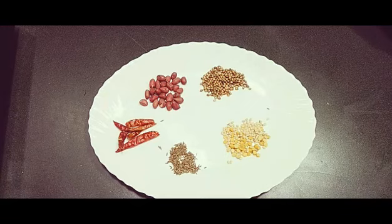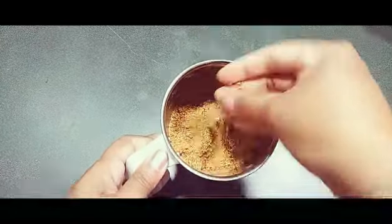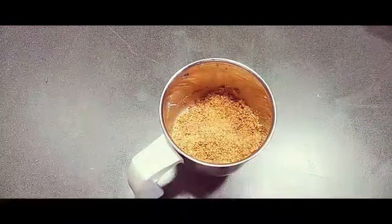I have roasted all those together and ground them into a dry powder. This is the masala for the capsicum rice. Now let's start making the rice.